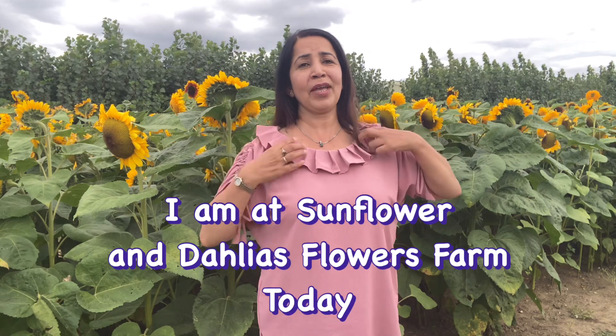Hello and welcome to my channel Pick Up Gems. In today's video I am going to share my stylish ruched sleeves top I made over this weekend. I am wearing it and will show you how I made this step by step. It looks very stylish — I was wearing it at work today. This is a really beautiful sunflower and dahlia farm.